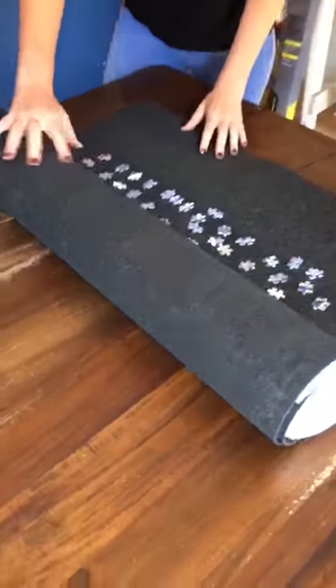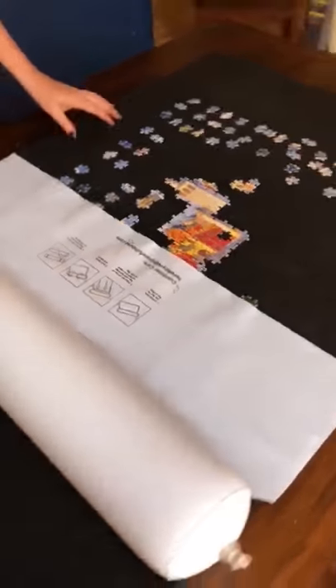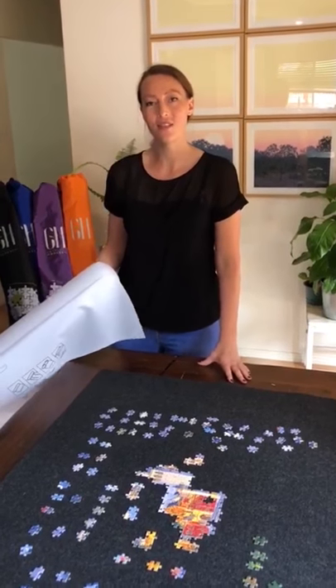Gently unroll your mat, remove the tube, and there you have it. I hope this helps. If you have any questions or concerns, please reach out. Thank you.